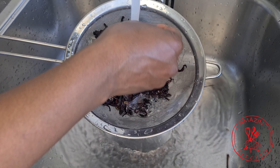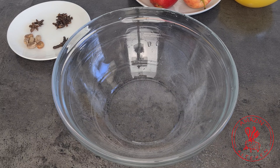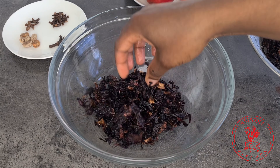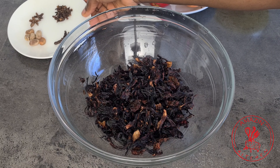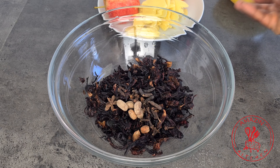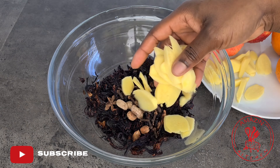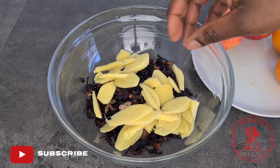First I'm going to pour my hibiscus leaves into a sieve and rinse this quickly under some running water. You want to take out any foreign particles that you don't want in your drink. Transfer the washed hibiscus leaves into a bowl, add all of your spices — the spices are really to taste — then add your sliced ginger as well. If you want a pungent ginger flavor, you can also grate or blend your ginger.